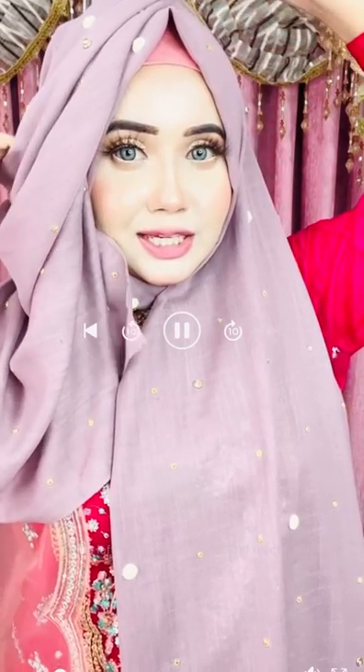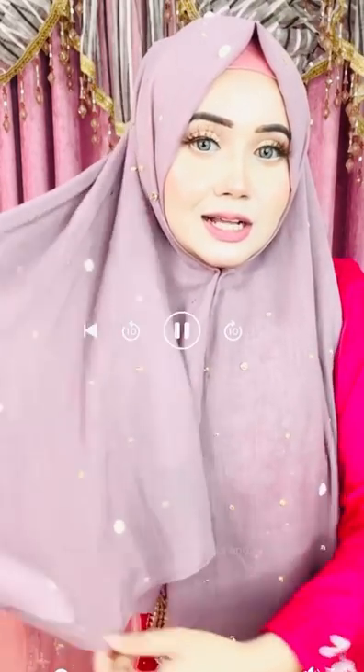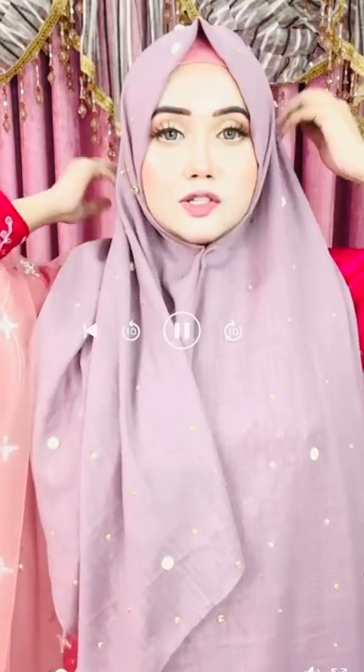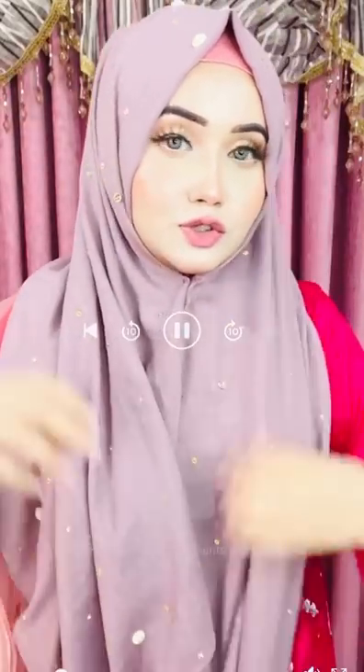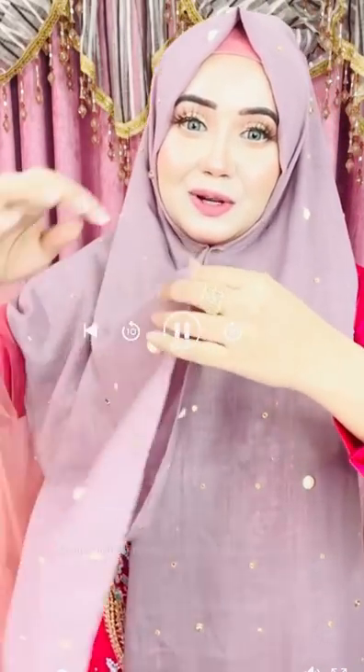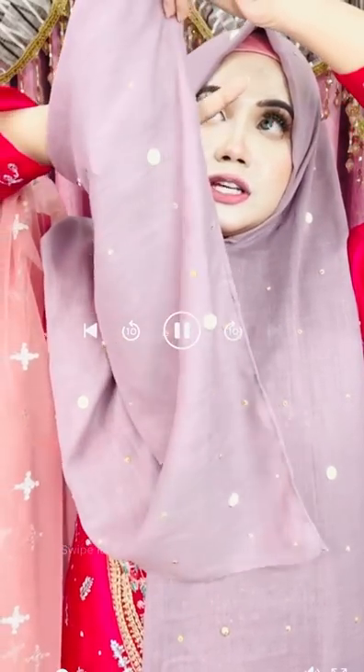If you want to put the dress on the way you want, join in this tutorial. We have a unique request — you want to see the gorgeous car chupir and hijab. If you want to purchase this one, I have a reasonable price for this gorgeous dress.